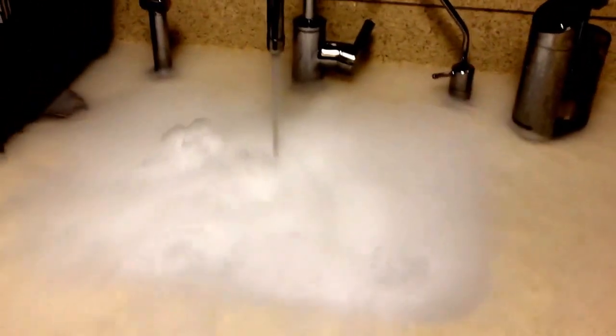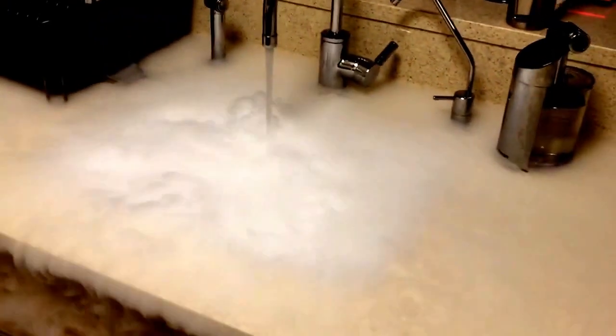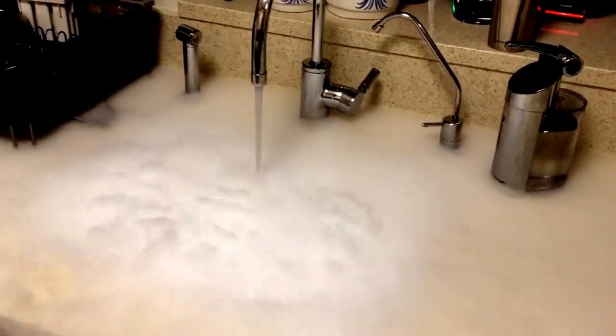Don't try this at home. The CO2 is displacing all the oxygen around it. One little mistake, you pass out and die.